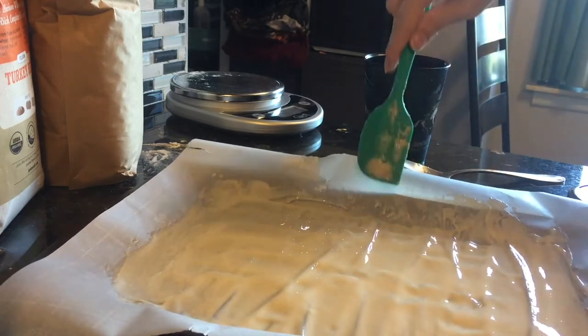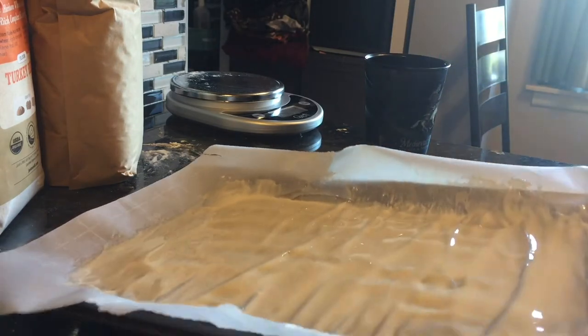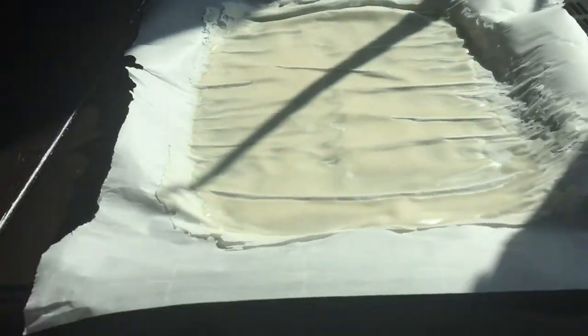I left mine to sit on the table in the sun for a few hours. It can take a day or two for the water to evaporate, so this mostly just takes some patience.